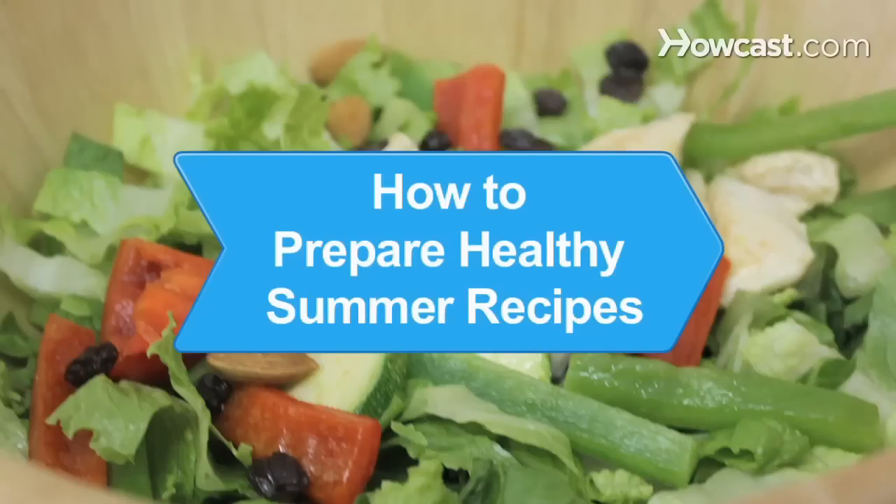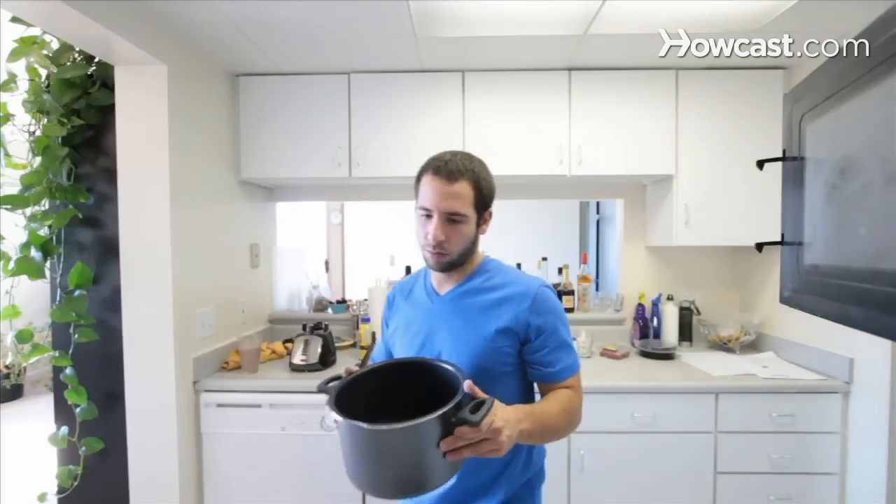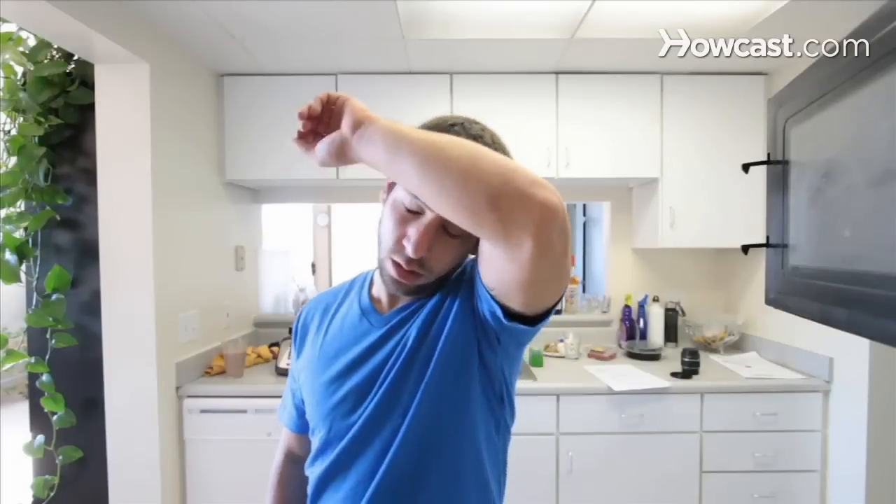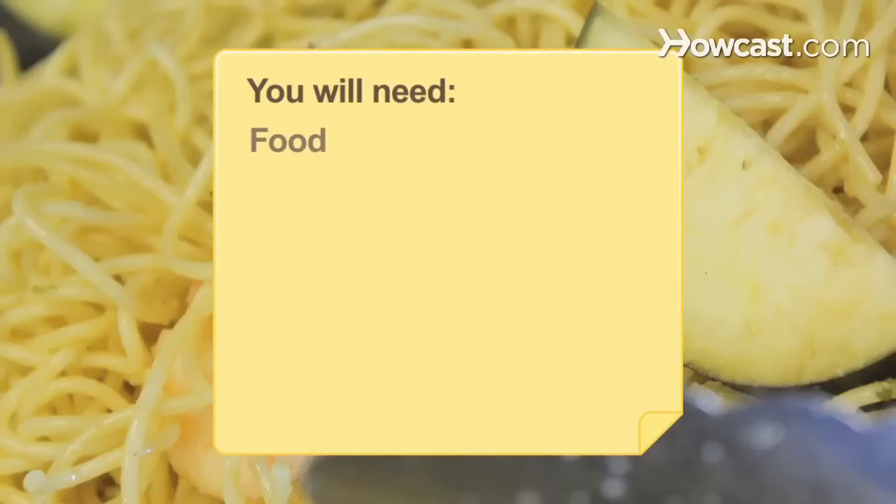How to Prepare Healthy Summer Recipes. Cooking over a hot stove doesn't appeal much when you want to make the best of the great outdoors. Whip up lighter, easier to fix healthy meals, and keep your energy for more fun things. You'll need food, recipes, and imagination.